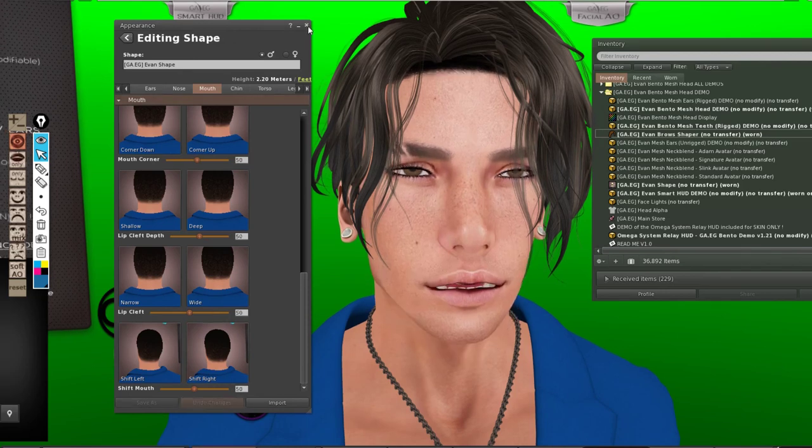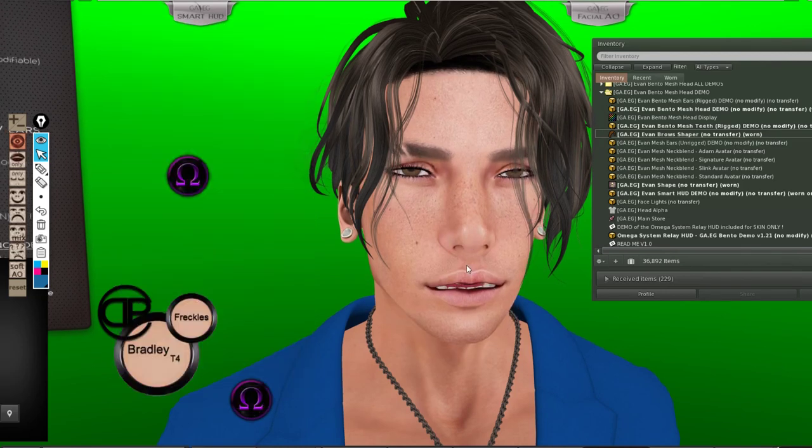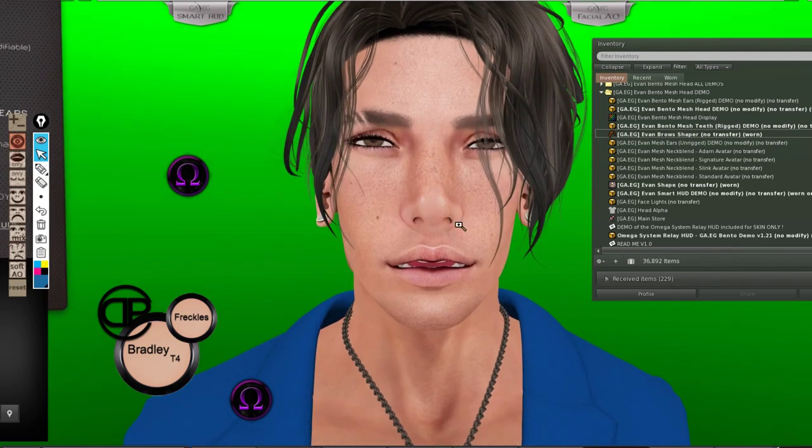So you have this shape and you can just manipulate it — it's a bento head so you can change it whatever you like. I hope you enjoyed this tutorial. Thanks for watching.